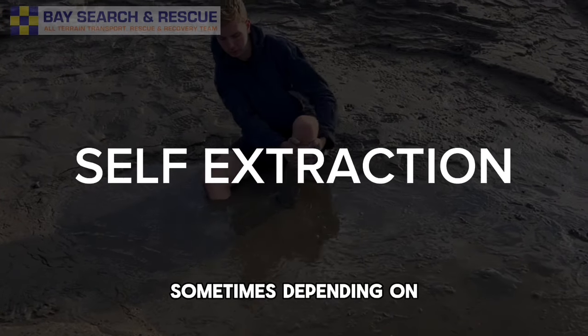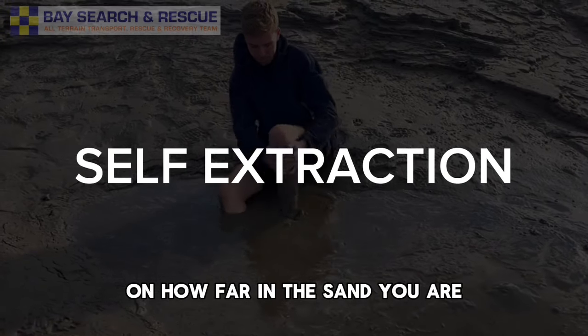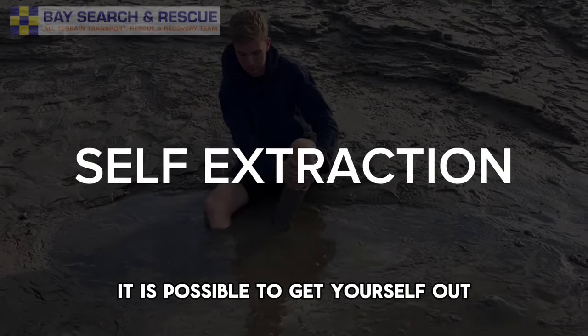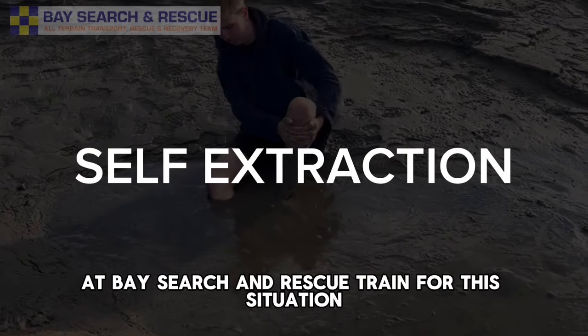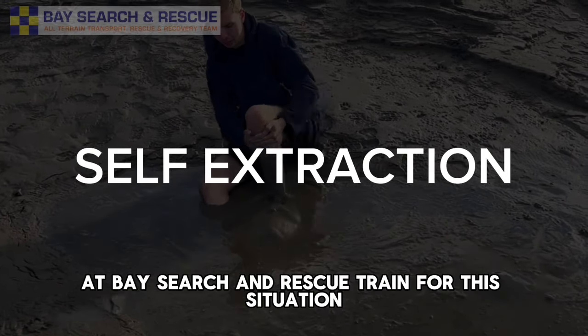Sometimes, depending on how far in the sand you are, it is possible to get yourself out. The following short video shows how we at Bay Search and Rescue train for this situation.